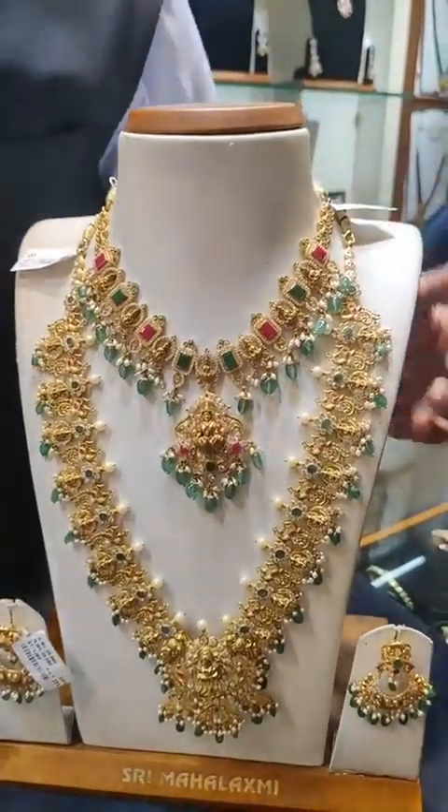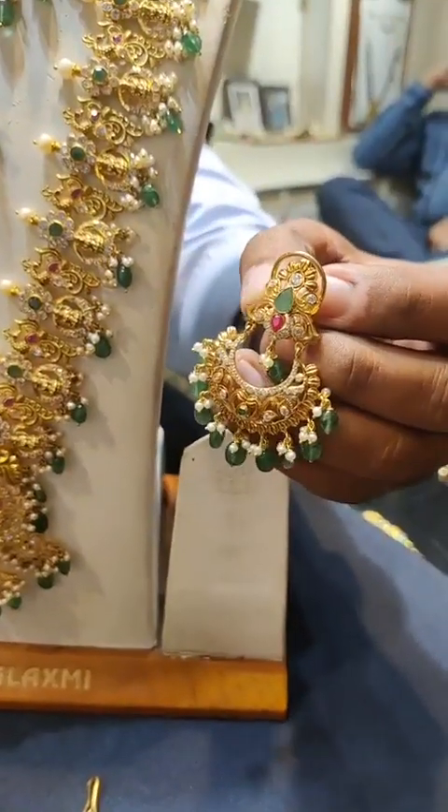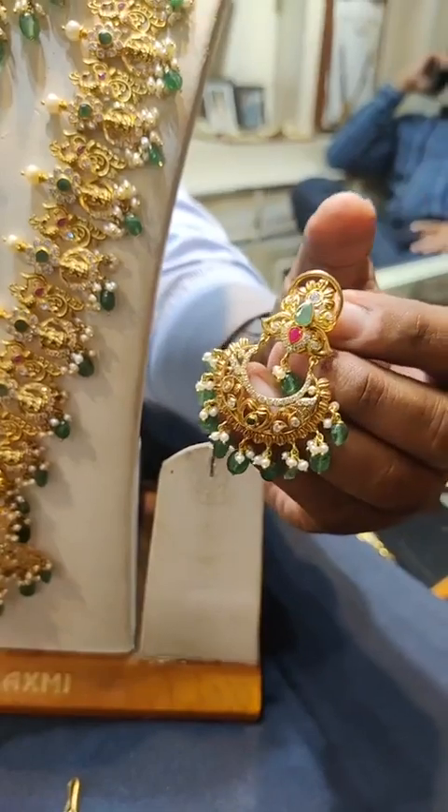Matching chanbali earrings are available. We can also make butta (earrings) to match. It is light weight but heavy looking. You can see the work on this piece.